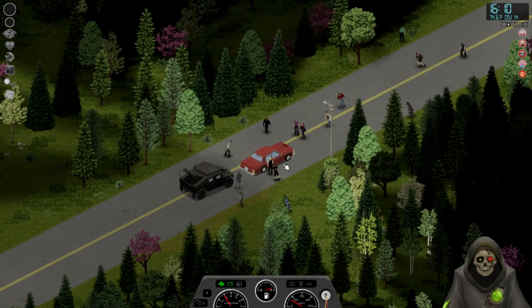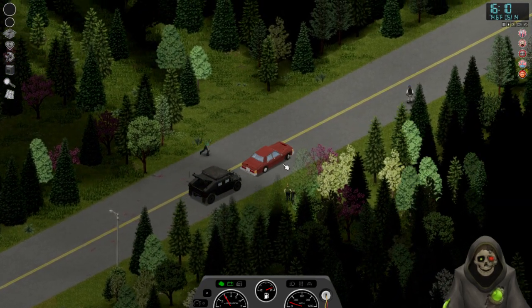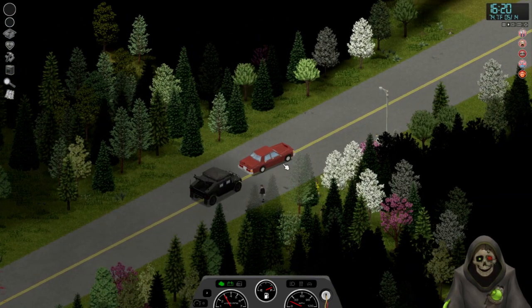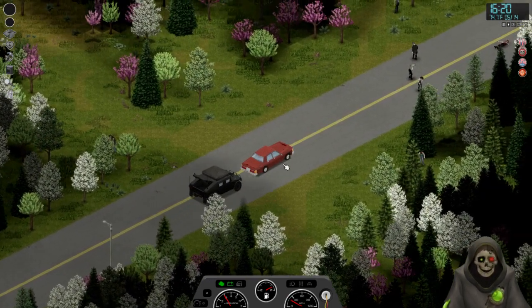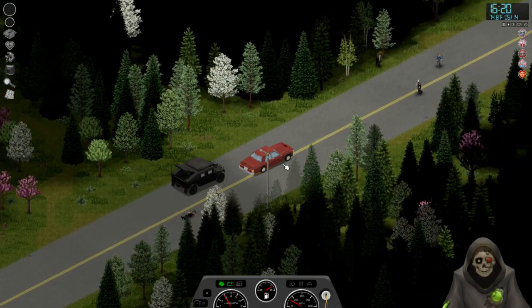It looks like about 20 miles an hour is all I can muster while towing this, which isn't great. But when we get back home we can read up on our mechanical stuff because we have a couple of mechanic books. We can use the red car and the hummer as experiments to raise our skills even further.